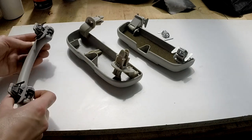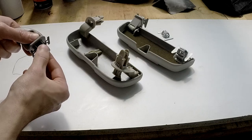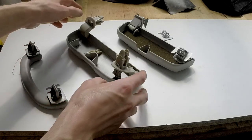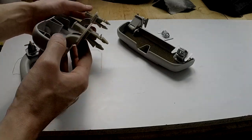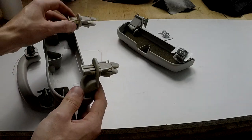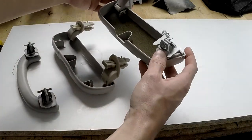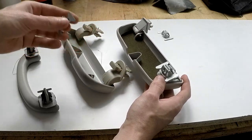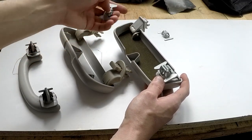Usually the Focus Mark 1 pre-facelift comes with these really freaking stupid clips. In a moment I'll show you how to unclip them. The Renault Laguna Mark 2 is kind of a direct fit, but you need to take out these metal clips. And for the Focus C-Max, you need to replace these stupid clips with clips that you can insert some screws into.